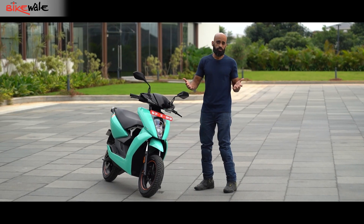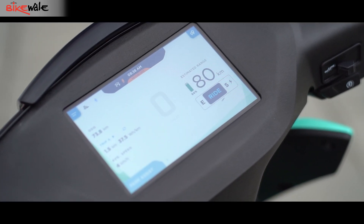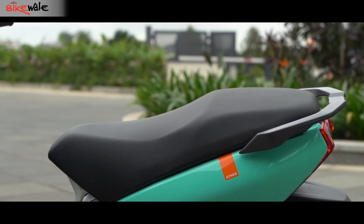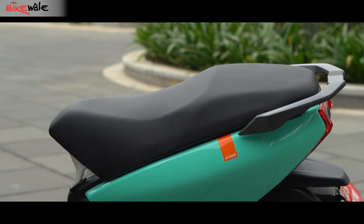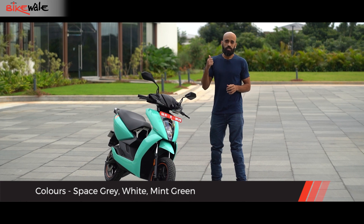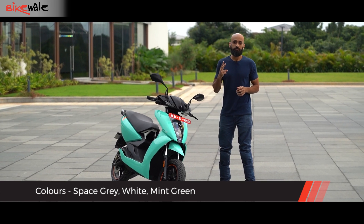The cockpit continues to carry the 7-inch colour TFT display with a touchscreen — there are no changes there. The seat, the pillion grab rail, everything remains unchanged. Even the colour palette has not changed, and this scooter is available in 3 colours: Space Grey, White, and Mint Green.